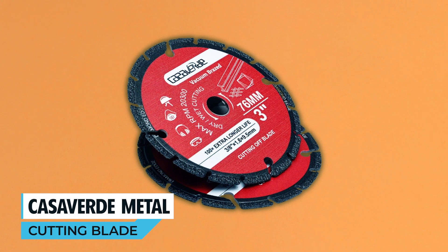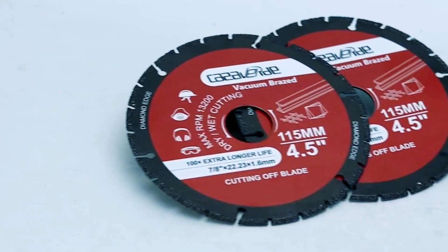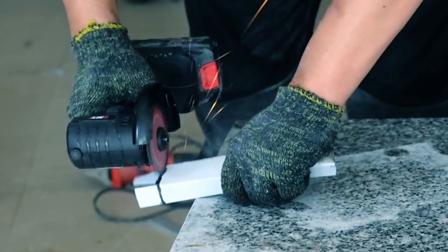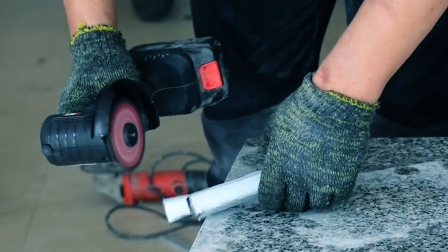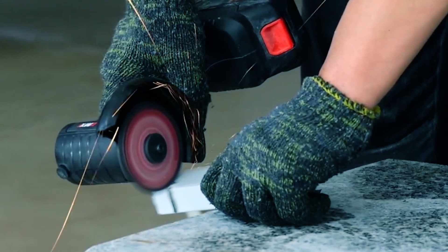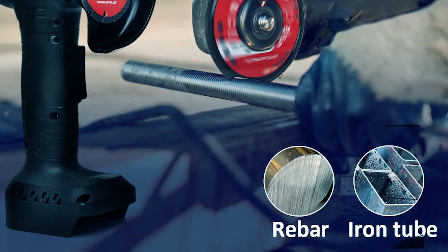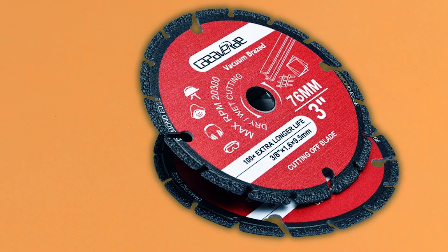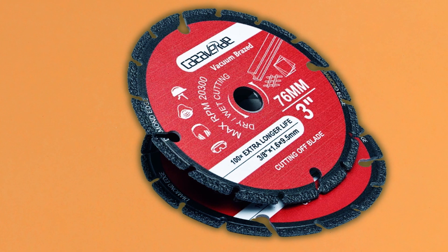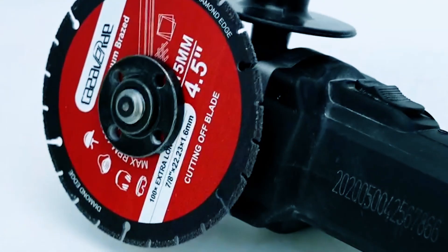Casiverd Metal Cutting Blade. The Casiverd Metal Cutting Diamond Blade comes in a convenient two-pack, offering a reliable solution for various cutting needs. With an outside diameter of 3 inches and a 3/8-inch arbor size, these blades are perfect for cutting through materials like rebar, steel, sheet metal, and angle iron. The premium vacuum brazing technology ensures a durable bond between the diamond sand and the steel core, enhancing performance, longevity, and service life.